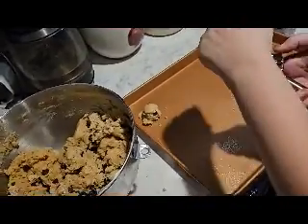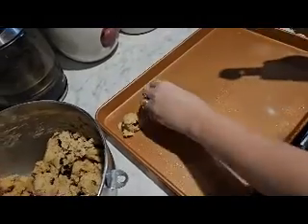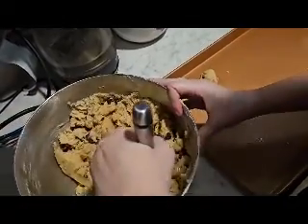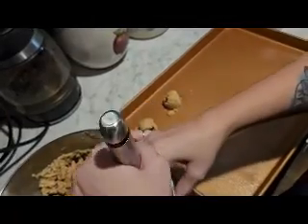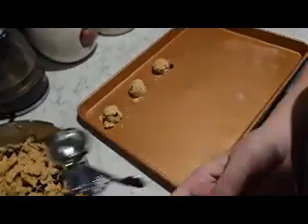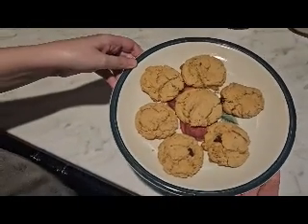I baked mine at 350 degrees for 12 minutes each batch and they came out perfect. You guys, these are the best cookies I think I have ever had — they were delicious. I highly recommend you make some sourdough discard chocolate chip cookies. A lot of people are getting into sourdough and it is highly worth it.